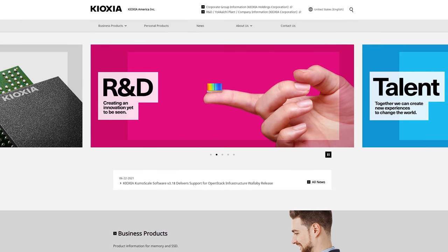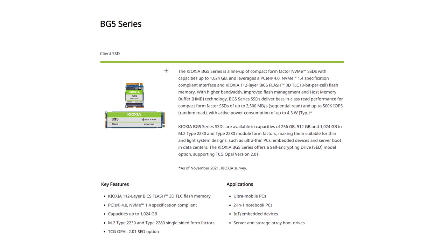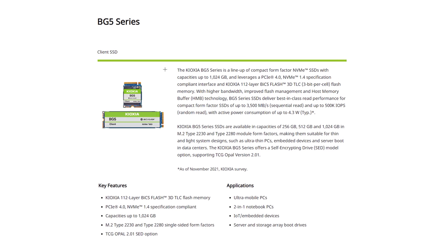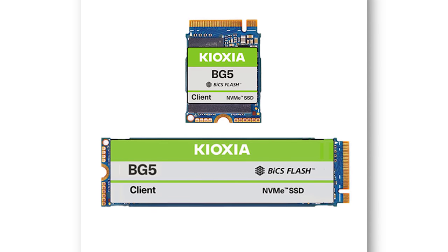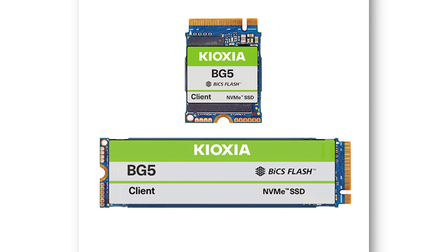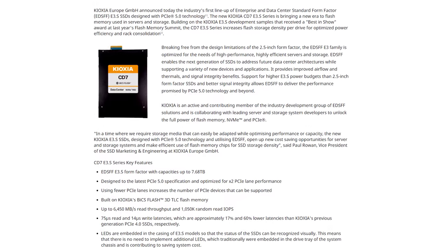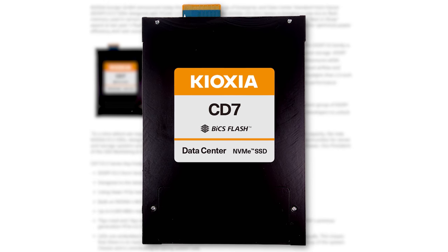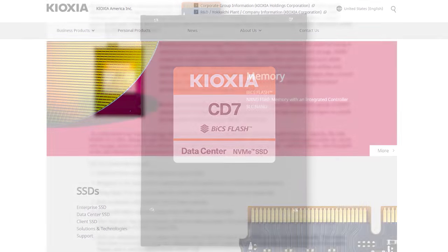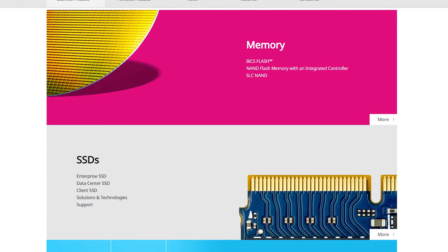Designed to bring a balance of performance and cost to gamers, the BG5 M.2 SSD from Kioxia is an obvious choice. The BG5 SSD utilizes Kioxia's 5th generation 112-layer Bi-CS Flash 3D memory and uses a DRAM-less architecture leveraging host memory buffer technology to maintain affordable power and efficiency. For those needing more robust storage for professional use, the Kioxia CD7 features PCIe Gen 5 and 32 gigatransfers per second, perfect for enterprise and data center solutions. Follow the sponsored link in the description below.